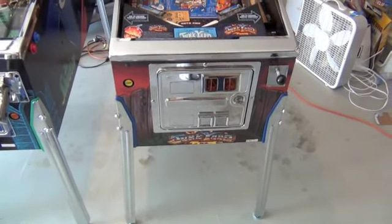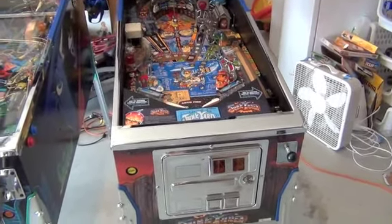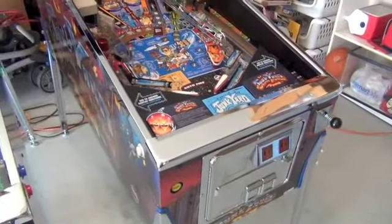Here's a video of a junkyard pinball I have for sale, with the glass off and the power off so you can see the playfield and the chrome and everything.